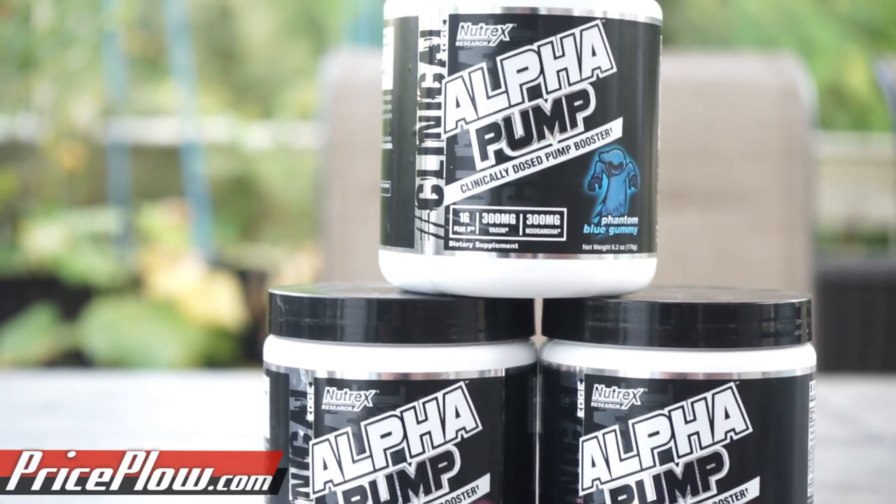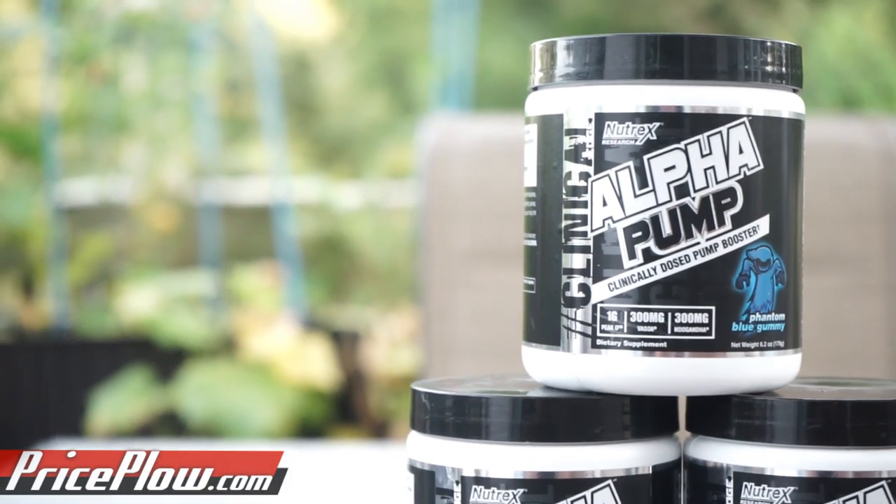Alpha Pump starts off with an ingredient that doesn't actually directly benefit you in terms of pump — I'm talking vasodilation, relaxing of the veins, more blood being driven to the body, more nitric oxide production. There are two ingredients here that are just performance boosters which, I think, indirectly affect the pump. Overall, if I could change the name of Alpha Pump I'd probably change it to something pump and performance related, because this product does not just stop at pump — it adds a lot of performance and endurance benefits as well.